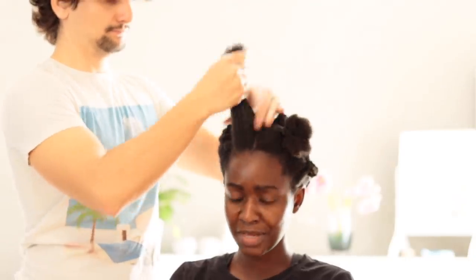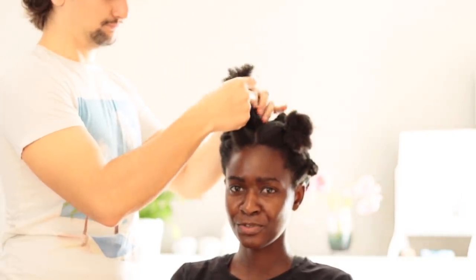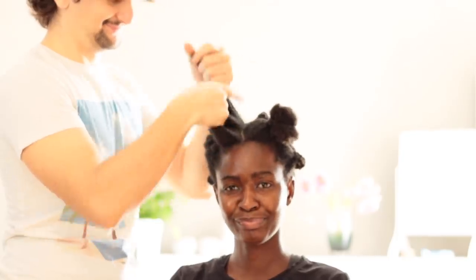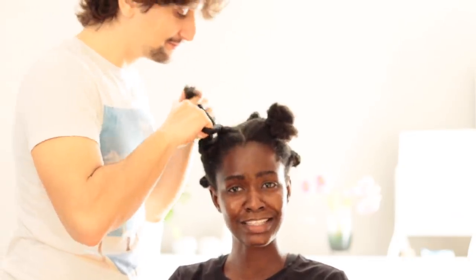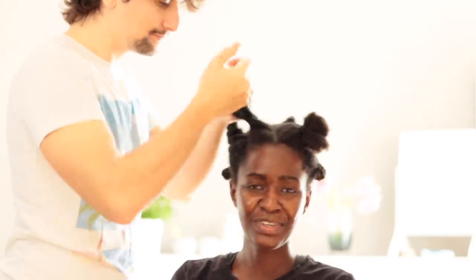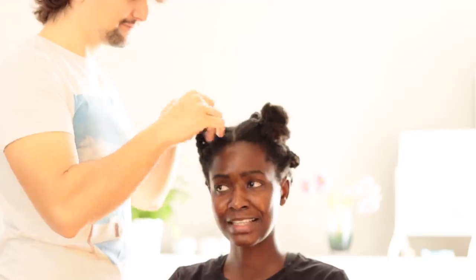I think I'm ready — go for it, babe. Would you like to hear a tip from me? No. You know when somebody is doing your hair and you can't really comment — it feels a little bit too tight. Don't forget the pocket. Too tight.